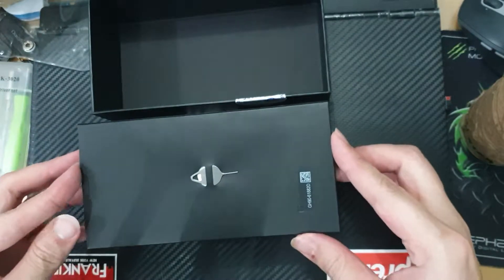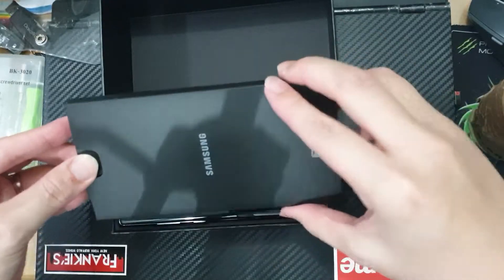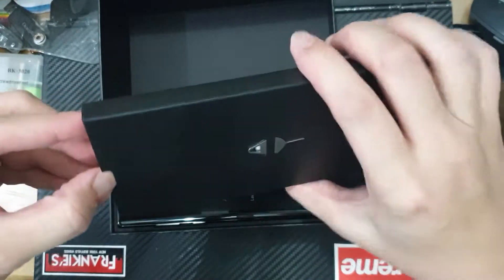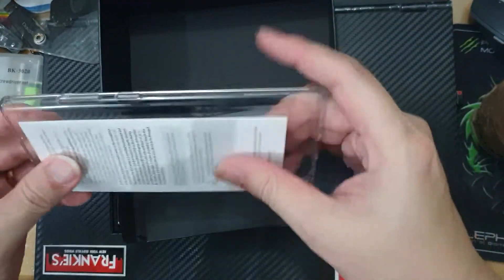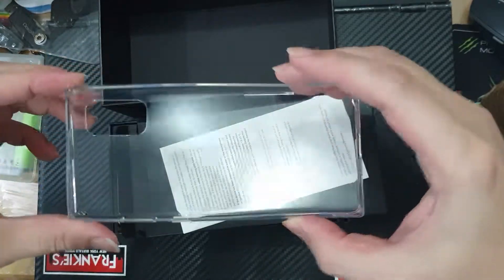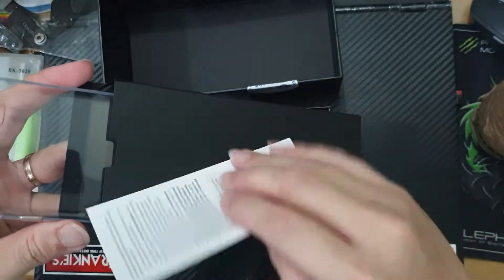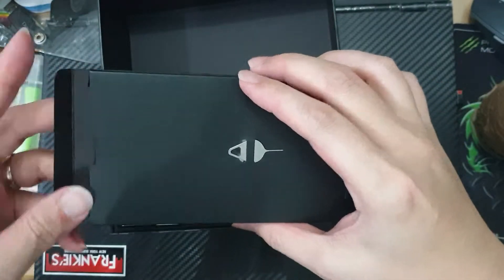Right out of the box, this is a SIM ejector kit. The Note 10 also comes with this clear protector case, which is supposed to show off the especially nice finish of the Note 10 Plus this year.